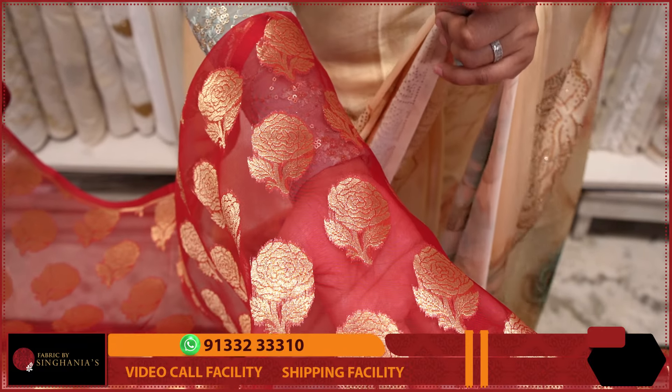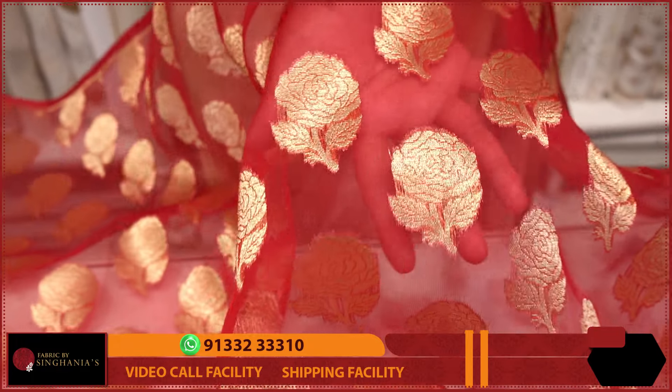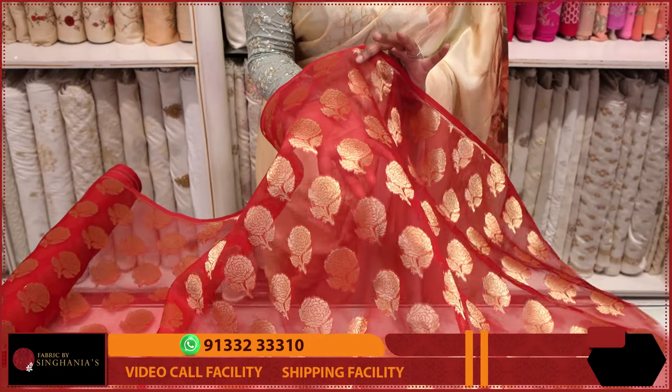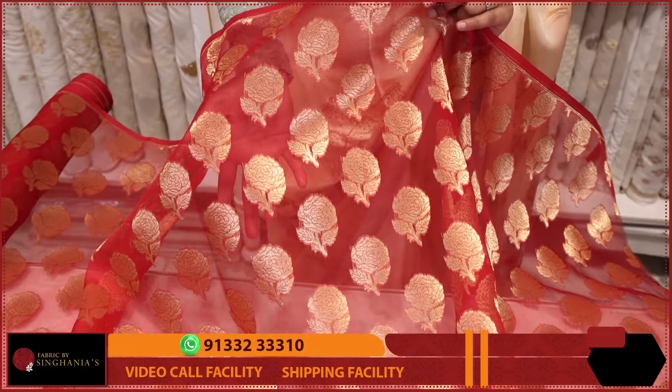Usually Jamdani has thread weaving, but this is the latest variety. Throughout the fabric, we have a very transparent fabric. Jamdani is traditionally made from muslins or cottons, but here in particular we are using organza.